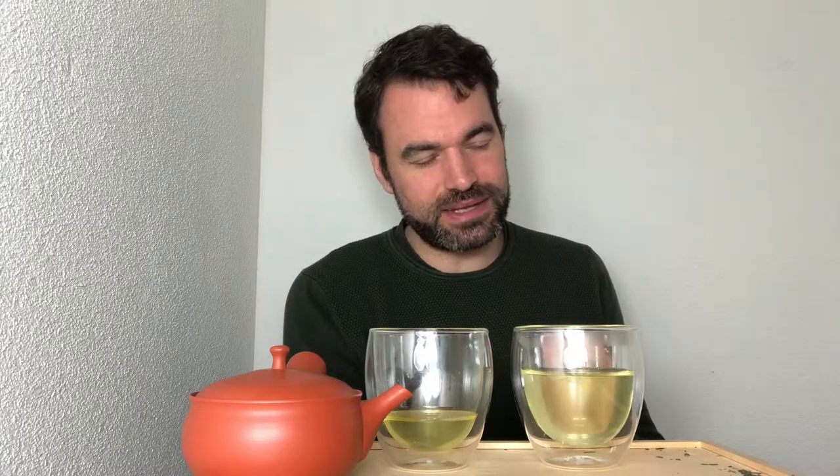What happens when you use a little bit more water is that the tea is brewed in more water, giving it a slightly smoother and lighter taste. The sweetness and umami aspects remain, but the characteristic complexity of different flavor notes goes down — the tea loses a little in complexity. It's still a very smooth, very sweet, and good-tasting tea, but it's definitely lighter than the red Tokoname.